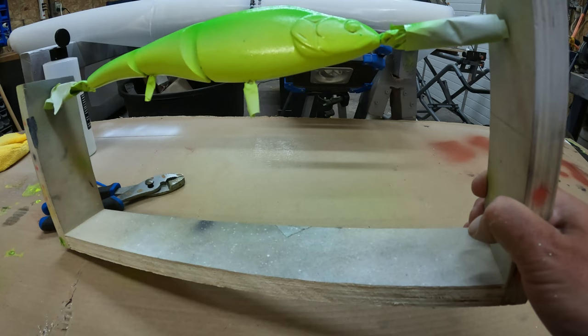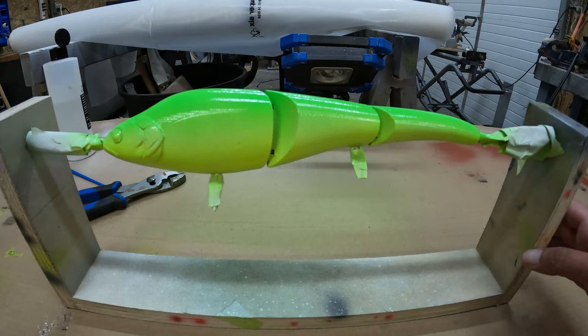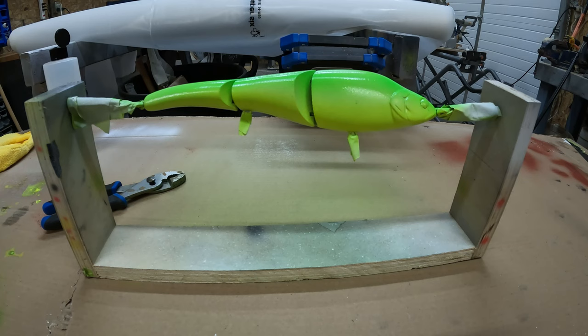Pretty much there. This is a really basic paint pattern — nothing crazy. It's kind of nice being able to paint these easy patterns. Anyone can do it. You don't want to go too heavy too fast — keep it in layers, otherwise you'll get drips. No one wants drips on their lures.